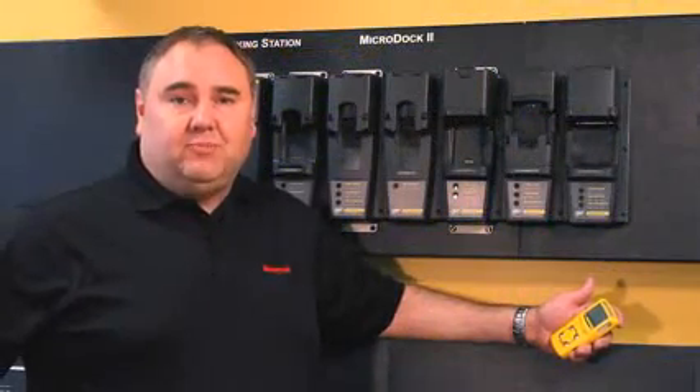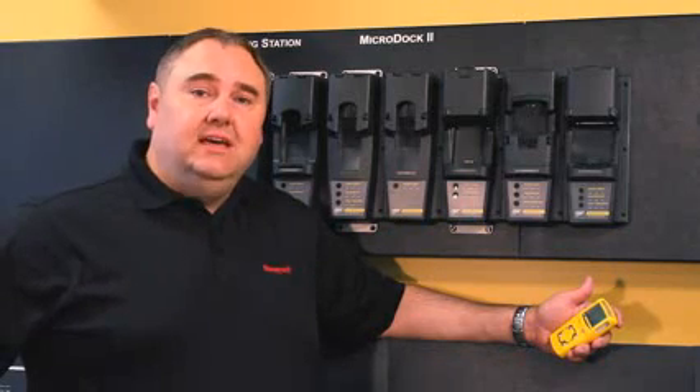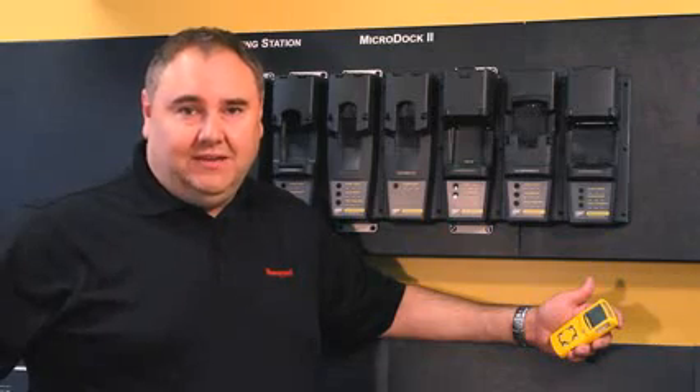Now you can see how easy it is to bump test your portable gas detector. For more information on this system or other systems, please go to gasmonitors.com. Thank you very much and have a safe day.